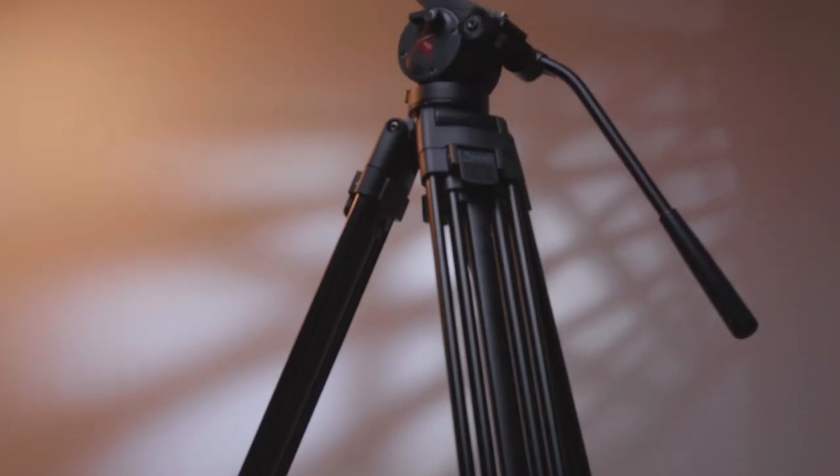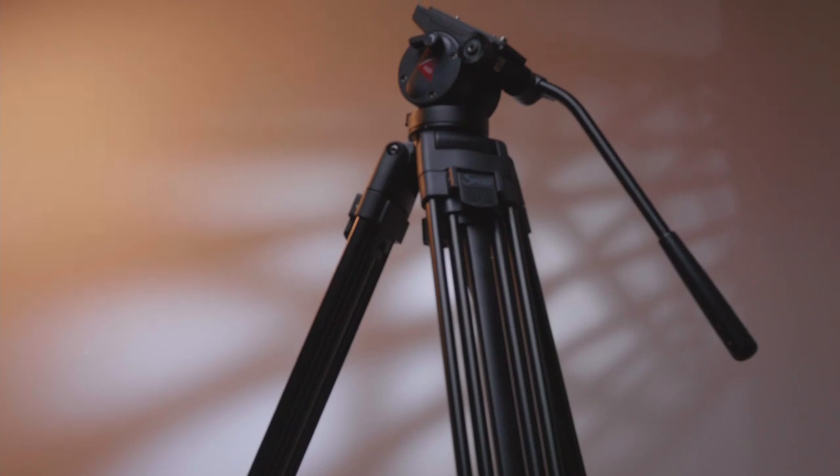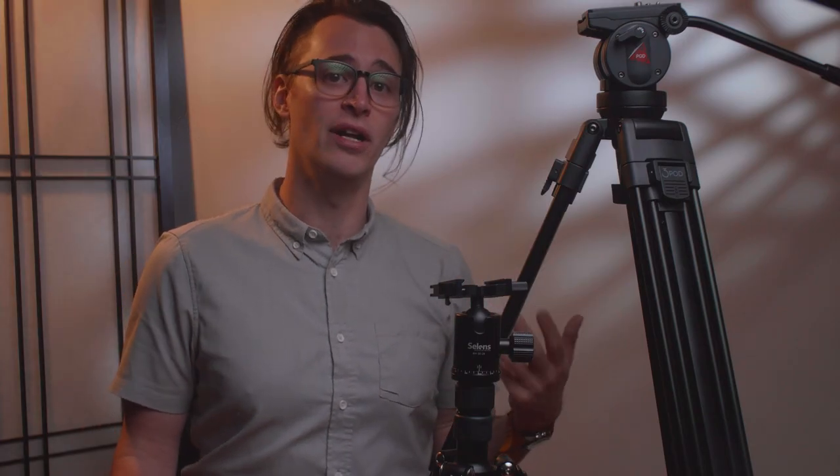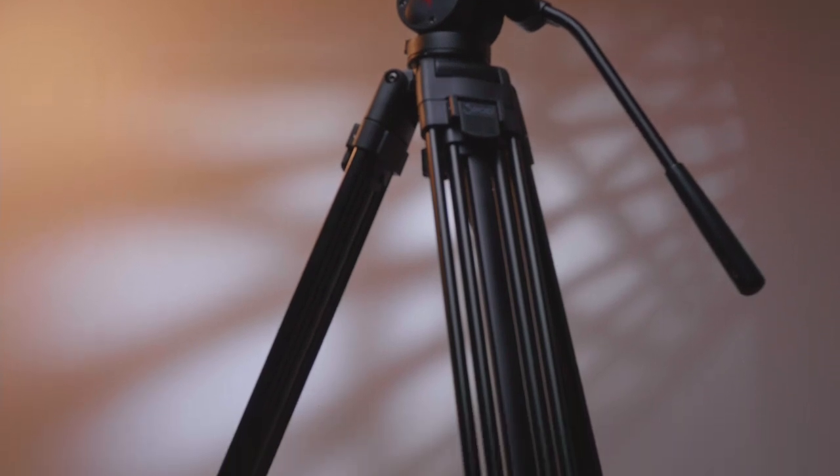Moving on to the V3AH from 3-Pod, which is a mixed bag to say the least. I paid about $90 for it, and as of this writing, Adorama, who claims it as an exclusive item, has it for $130. I've been able to find it on some other online marketplaces, but the price may be different. It definitely looks the part of a nice, well-built tripod. It has a two-stage design, nice-looking aluminum legs, and has a maximum payload capacity of about nine pounds. The head itself looks pretty robust until you really get your hands on it.